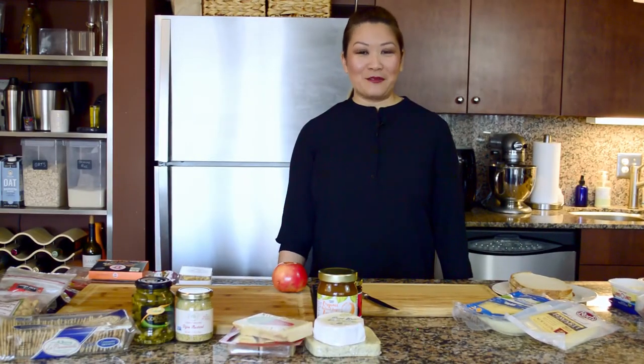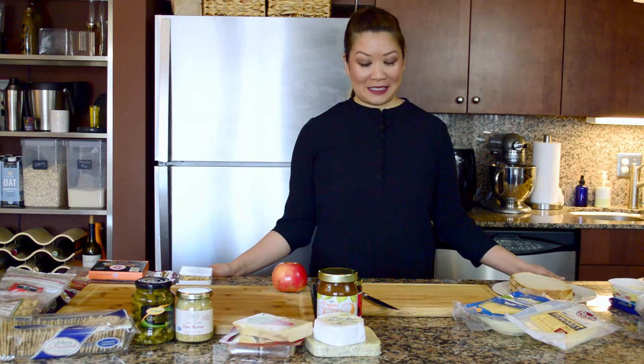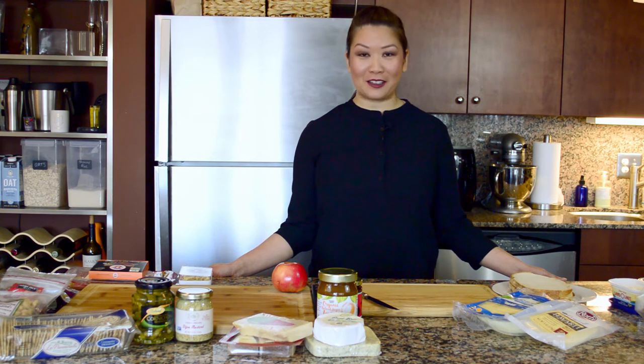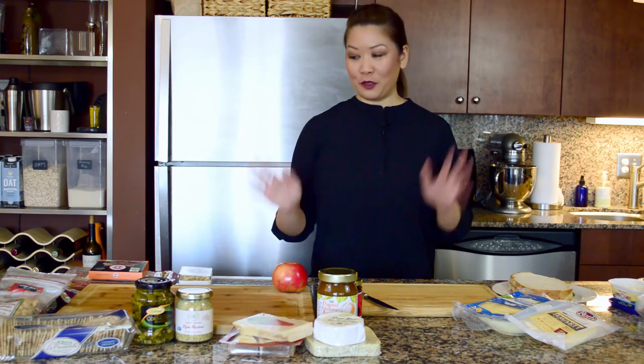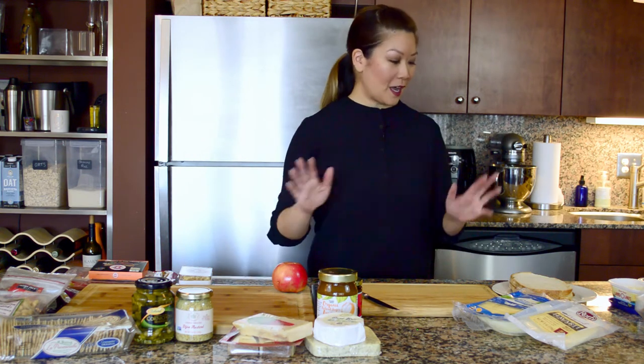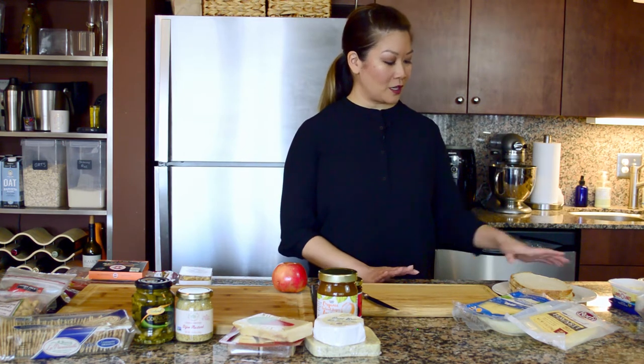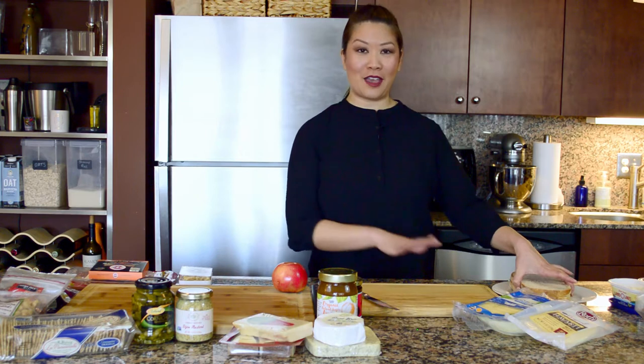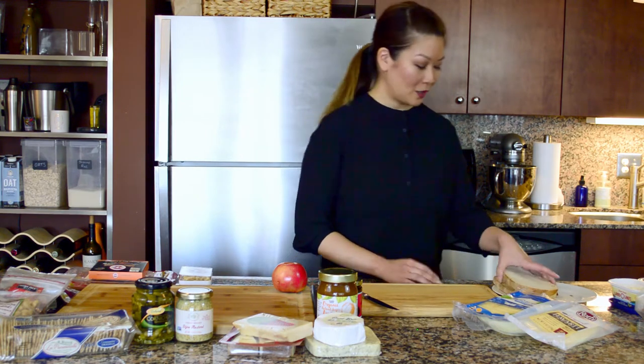Hi everyone! My name is Alisa and welcome back to my channel All You Can Eat with Alisa. Today we're going to be making a charcuterie board with some of my favorite cheeses and meats, and to bring it up a notch I thought it would pair well with a fancy grilled cheese sandwich. Before we start assembling all of this, we'll start making the grilled cheese sandwich first. So let's begin.